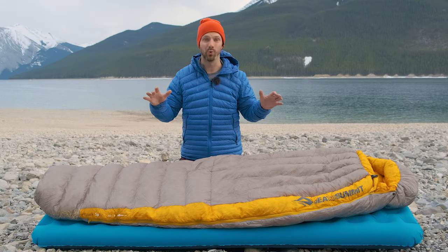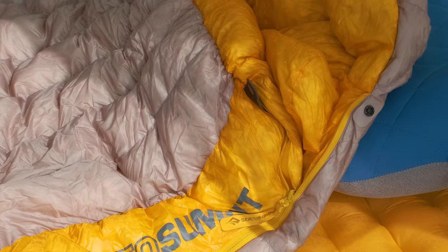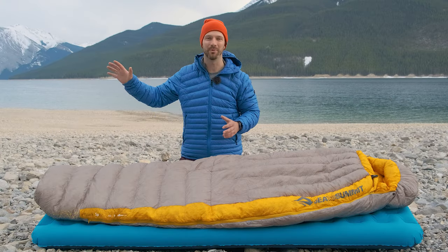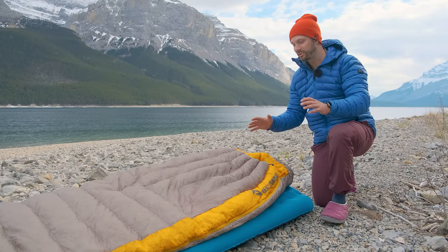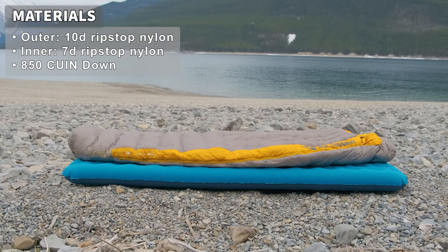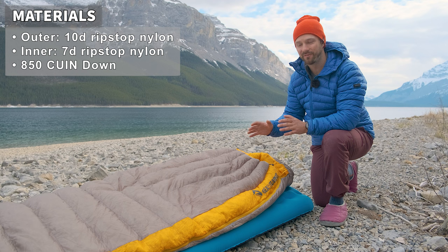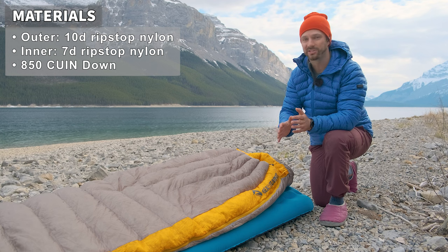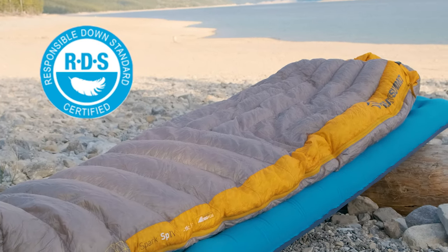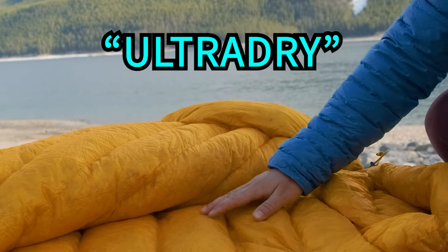One of the biggest benefits with this bag is the weight. It weighs under two pounds at 880 grams, and that's because of the materials they use. The materials are very high-end ultralight — it uses 7 denier ripstop nylon for the outer shell and really lightweight 7 denier ripstop nylon on the inner shell. It uses 850 power fill down, which is a really nice balance between ultralight weight and still performing well in humid and moist conditions. That down is RDS certified and treated with a hydrophobic treatment called UltraDry, which allows the down to stay lofty in moist and humid conditions.